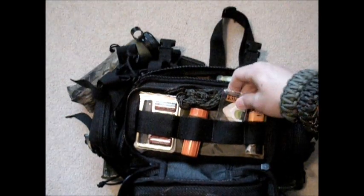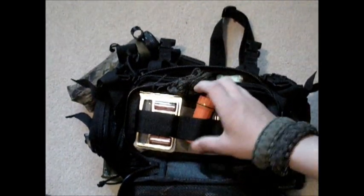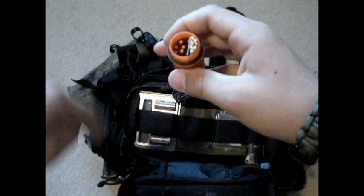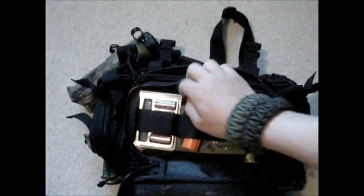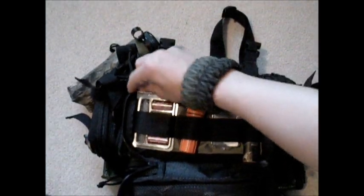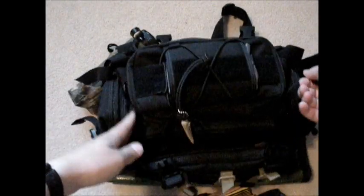There's a turkey call. I like to carry at least one call that is relevant to the area I'm in, that way I can try to call in game. I've got storm matches — there are some other boxes in here, it's a product I'm testing right now to see if it's worth the money. And then I've always got spare batteries for my Surefire 6P, and a flint and steel with magnesium on it.